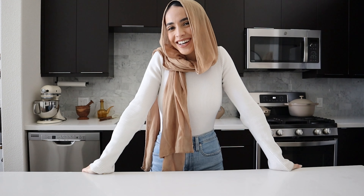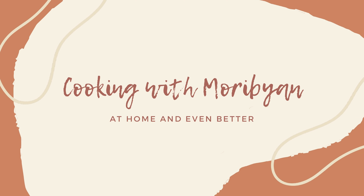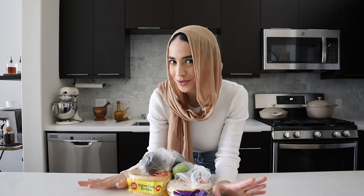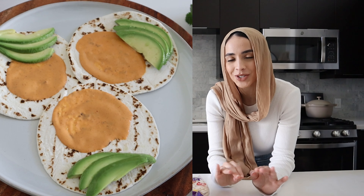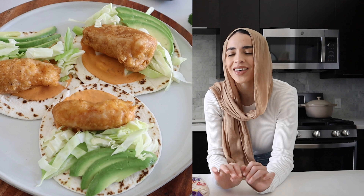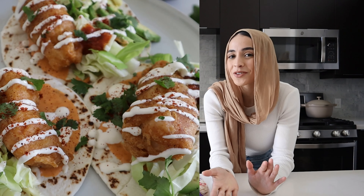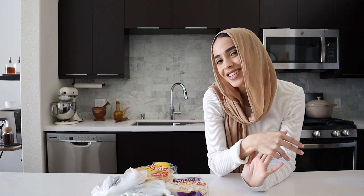Hey everyone! Welcome back to my kitchen for a brand new video. I'm super excited because today we're going to be making crispy fish tacos. Picture the crispiest battered fish that's seasoned to perfection on top of a beautifully toasted corn or flour tortilla. We add in some avocado, some cabbage slaw, cilantro, and for my favorite part, we add salsa and a lime crema or chipotle sauce to top it all off. It's absolutely delicious and surprisingly a lot easier to make than you might think. So let's get started.